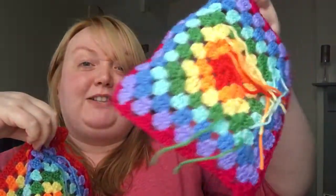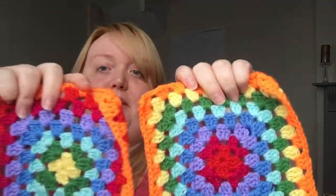Last time I sewed in all the ends as I went and I haven't on these — I know I'm going to regret it. I don't usually mind sewing ends in much, but this is going to be excessive. I have left them really long though, because I made the mistake last time of not leaving the ends long enough — some ended up with a hole in the square, right in the middle of the blanket. I was really upset.